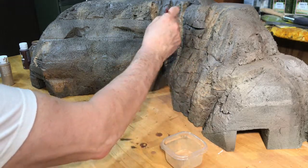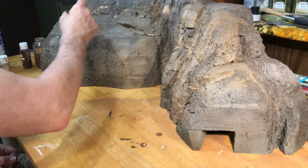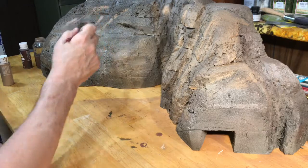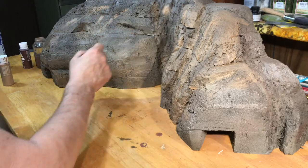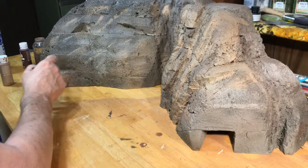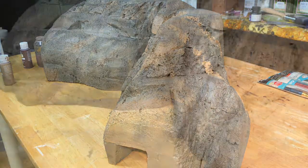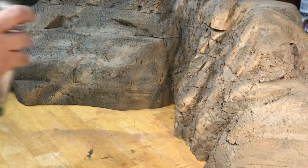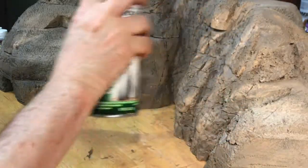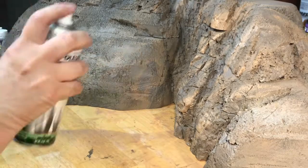I alternated between a beige color and burnt umber, continuing to streak the rock and then over spraying with the water bottle. A lot of it would run off, so I had to keep reapplying to the same places over and over again. I then over sprayed the entire mountain again with the concrete color spray paint and the beige camouflage spray paint.